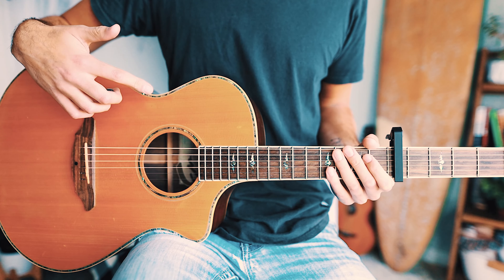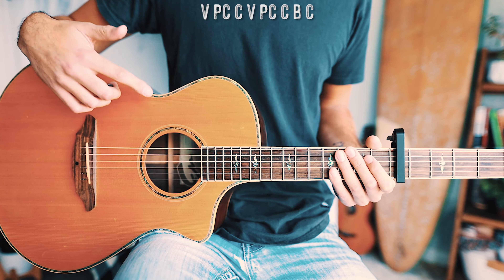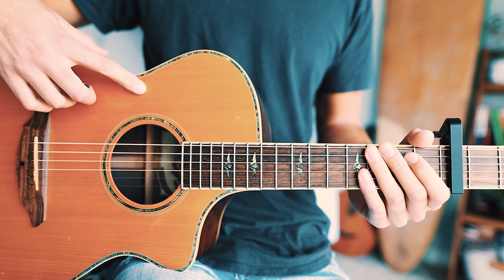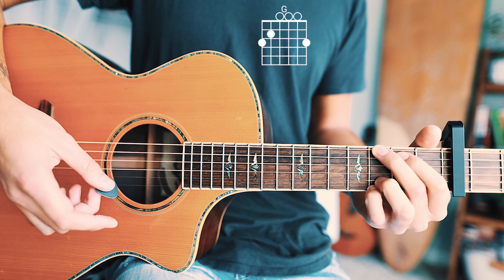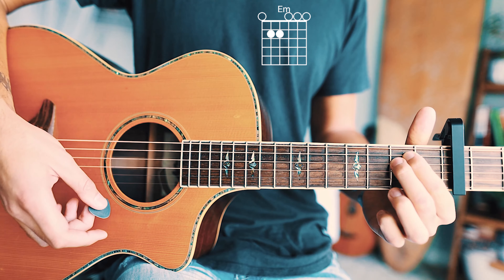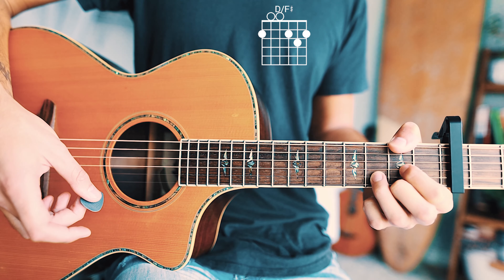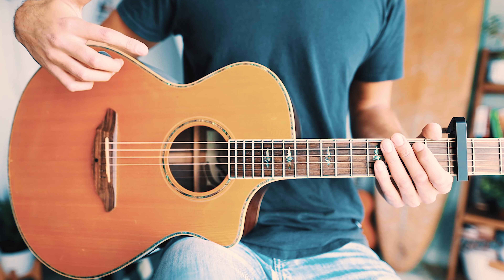The next thing you want to know is the structure of this song. We start with a verse, then go to pre-chorus, then chorus, then verse, pre-chorus, chorus again, then a bridge, and finish with one last chorus. The five chords you need are G, C, E minor, D, and D over F sharp. I'll have short chord tutorials for all those linked in the pinned comment below.